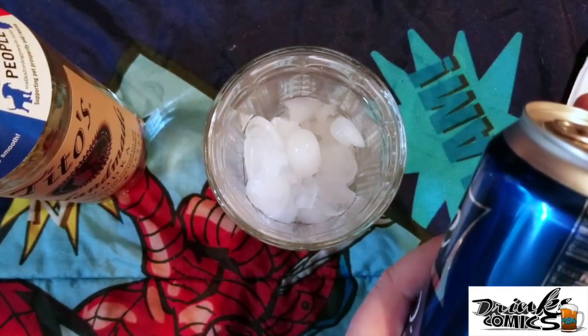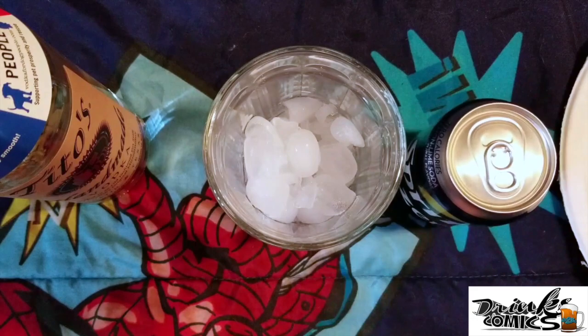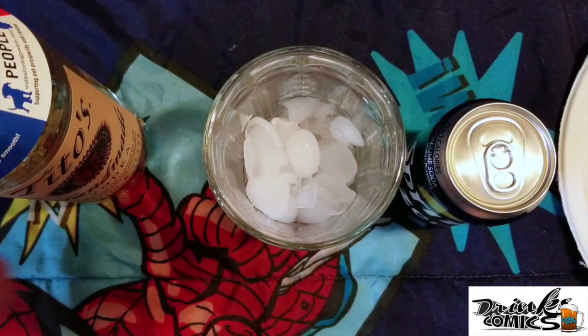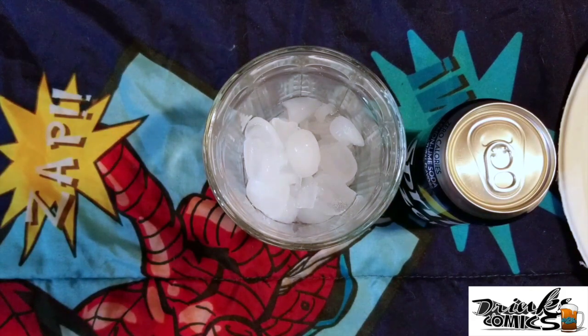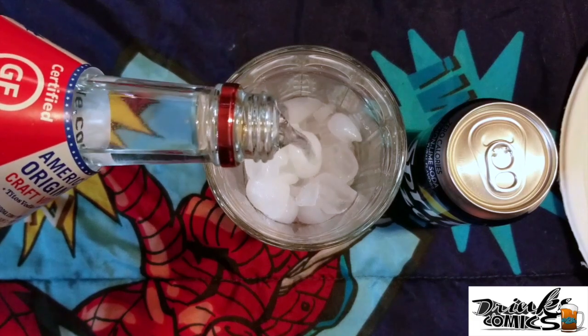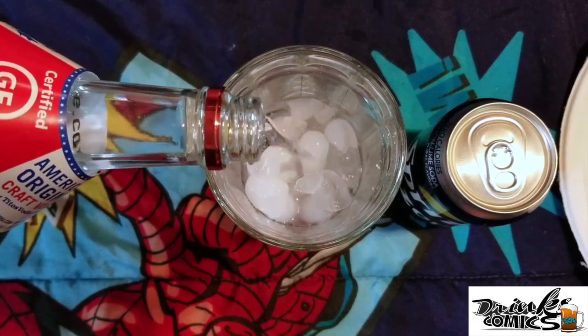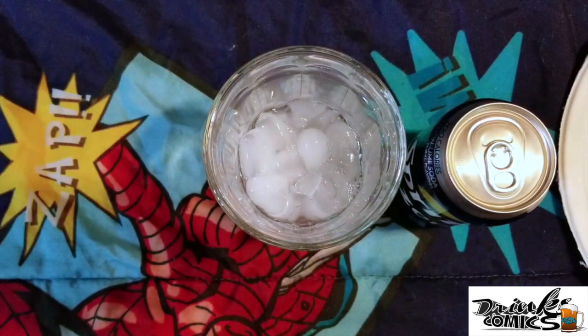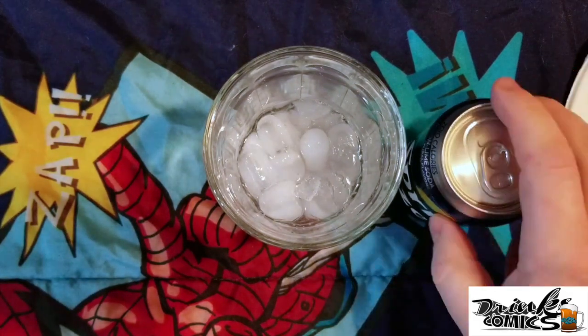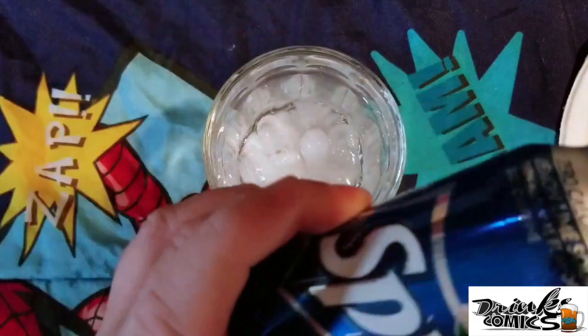I have Tito's, I have a glass of ice, I have a Sprite Zero — because the Sprite Zero has zero carbs — and I have one lime. So what we're going to do is pour ourselves some vodka. Just kind of eyeball it, you know what you like. I'm a heavy pour — a little left-handed pour action going on, right-handed guy. Put in our Sprite Zero.